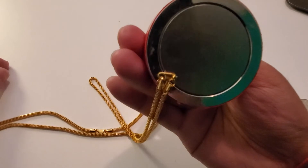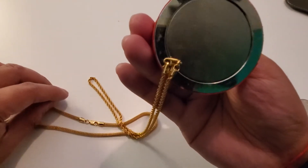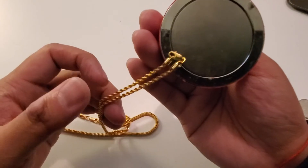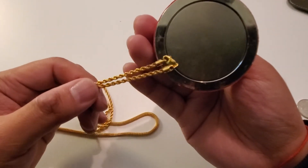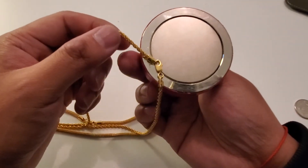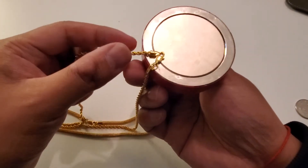So there you have it guys — is 22 karat gold magnetic? No. But maybe if you're wearing a gold chain, the clamp in that gold chain may be. I was ready to go down to the jewelry store and break some necks and break some glass, but it makes sense that they would put steel in there to make it more durable so it doesn't break off your neck when you're walking down the street.